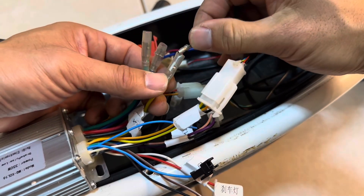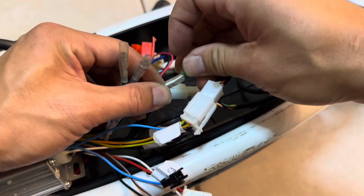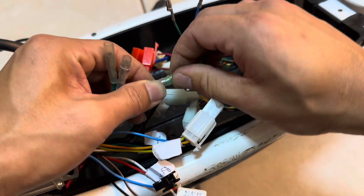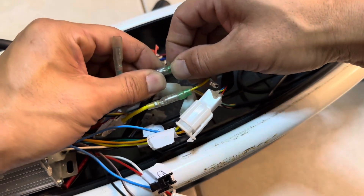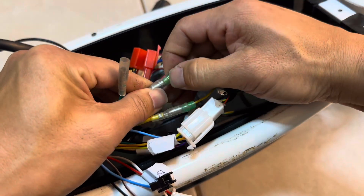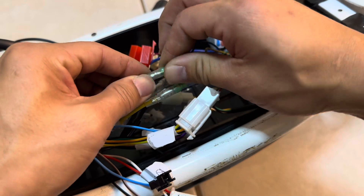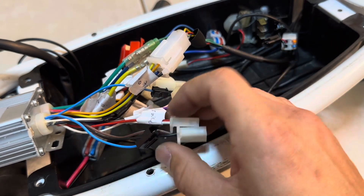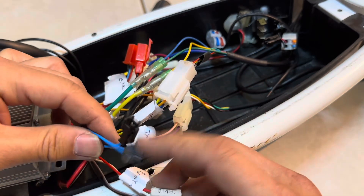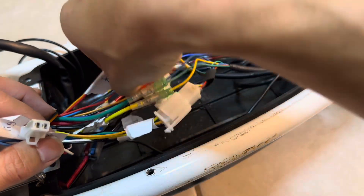Now we have the three phase wires — they're just color coded. Yellow goes with yellow, blue with blue, green with green. Brake light — not hooking that up. Reverse — not hooking it up. The programming blue wires — leaving those unhooked. Charging port — not using it. Alarm system — not using it.